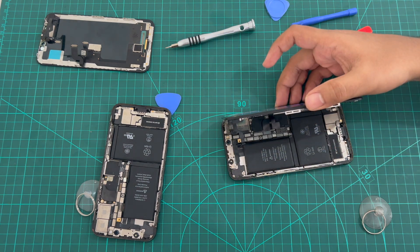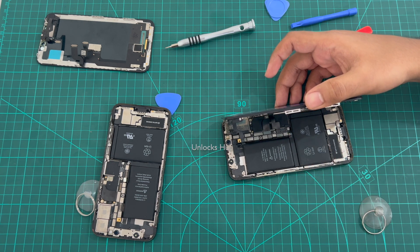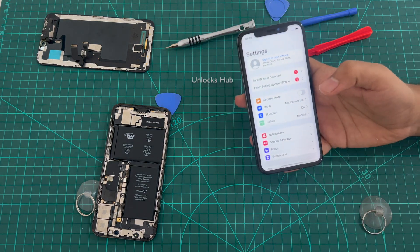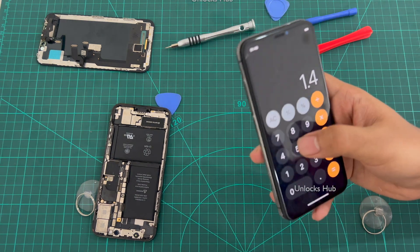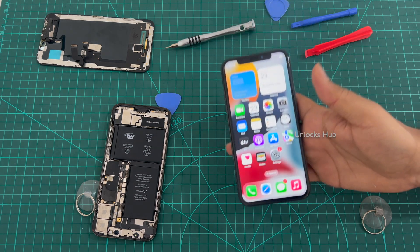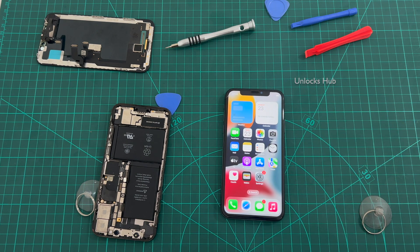Email us right away — our email address is given in the video description. If you need any help with the purchase of the back unit or just the motherboard, you can email us right away. So yes, this iPhone X is now completely unlocked and everything works here without any problem. All the applications, everything is working fine. You now have an unlocked iPhone X using the hardware unlock method.